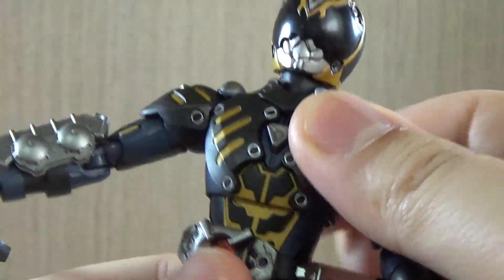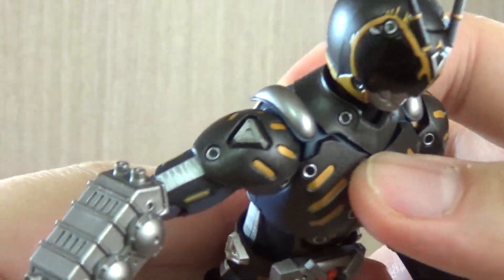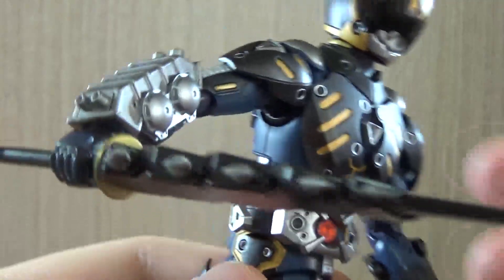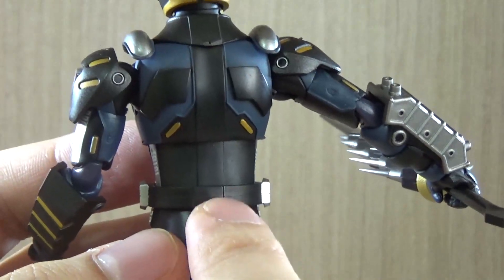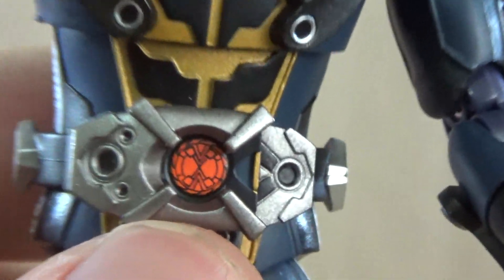Regarding the body twist, you can only rotate it a little bit — I actually reached about 90 degrees, so if you force it you can go around, but I'm not going to risk it in case it might snap the belt out.